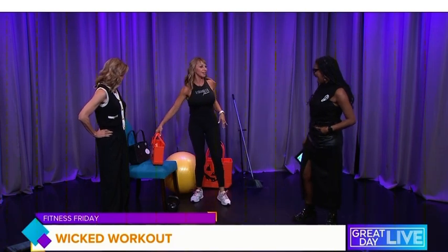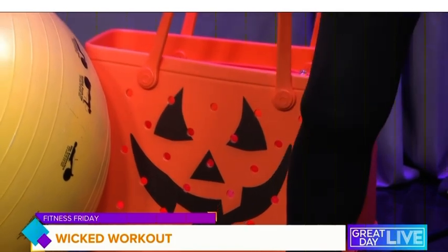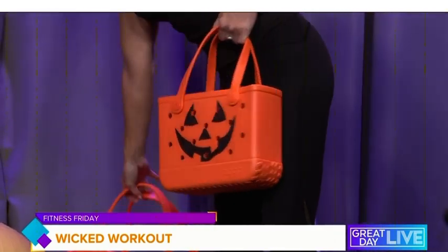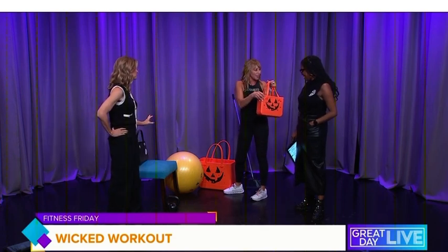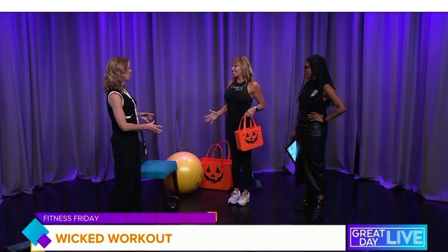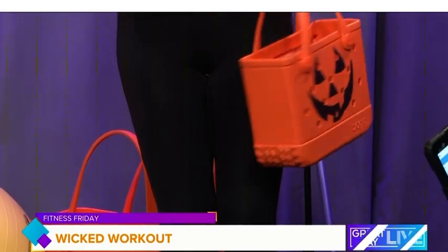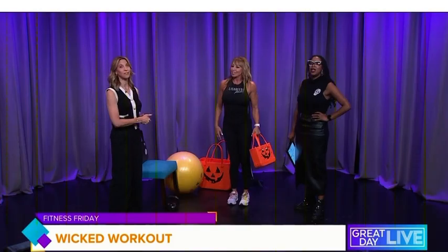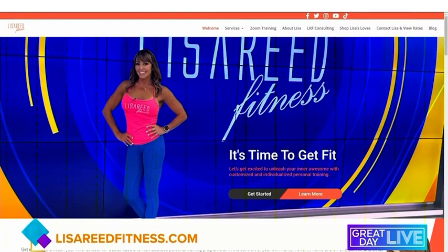Check out Lisa's new trick-or-treat bag — the jack-o-lantern bag, also used as a beach bag. It carries up to 40 pounds, is durable and washable — great for stepping up your Halloween spirit. This whole workout is on her Instagram at Lisa Reed Fitness and on her YouTube channel. You can hire her to come to your home or do Zoom workouts or online workouts. Visit lisareedfitness.com to get connected.